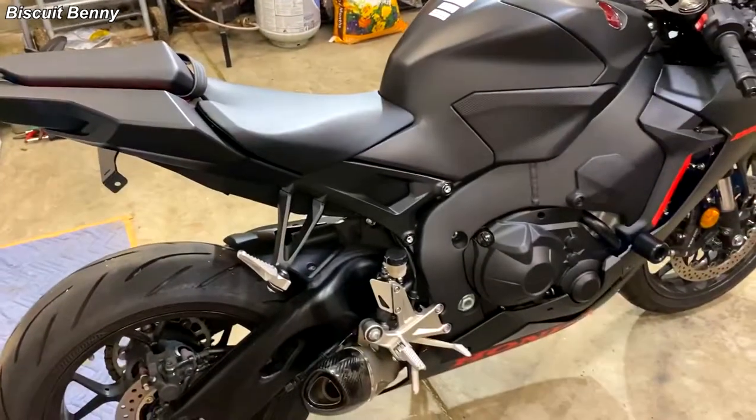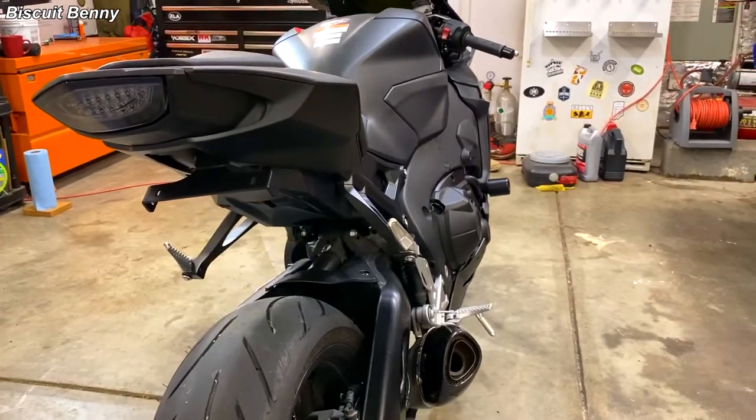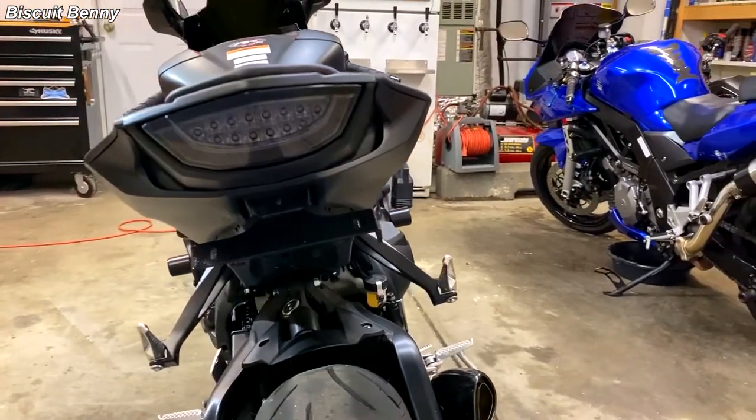What up, Biscuits? It's your boy, Biscuit Benny, and in today's video I'm going to show you how to install a Fender Eliminator Kit and an Integrated Tail Light on the 2017-2020 CBR1000RR.